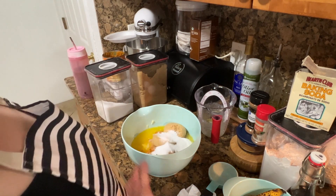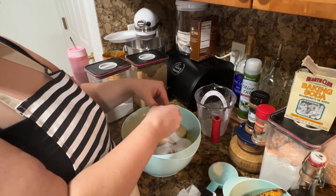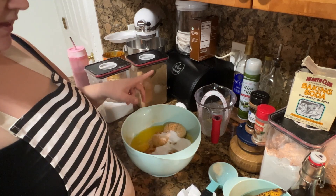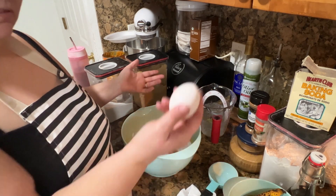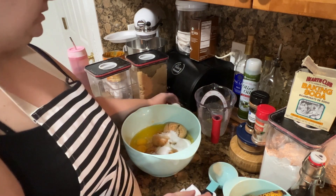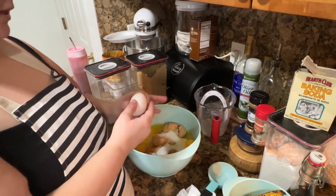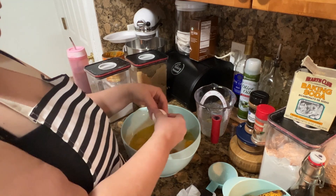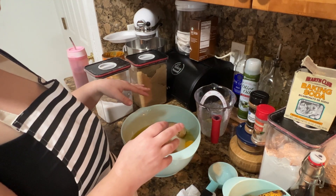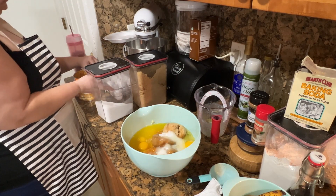Then we're going to add our eggs — it says four large eggs. Now let's just be honest, there's no such thing as a large egg. I'm contemplating adding a fifth egg just because these eggs are kind of small. They are labeled as large eggs, but they are definitely smaller than eggs I've gotten in the past. We are having an egg shortage, so I'm going to add one more — I'll just feel better.